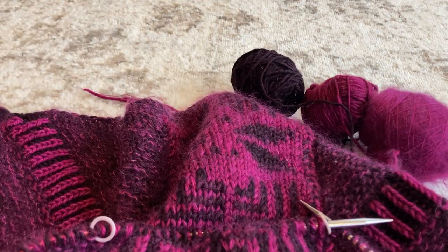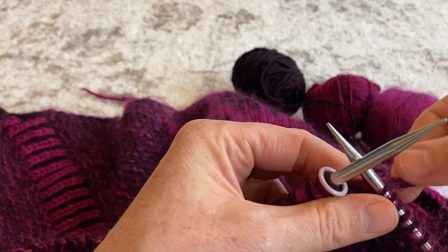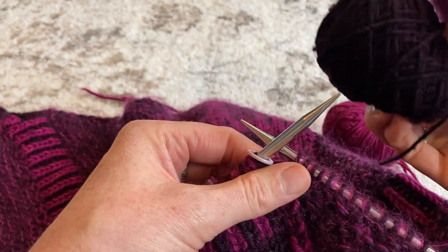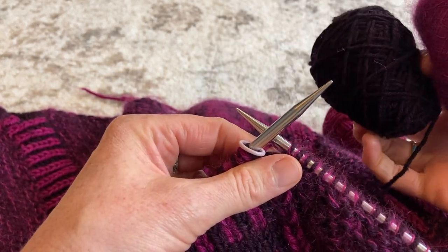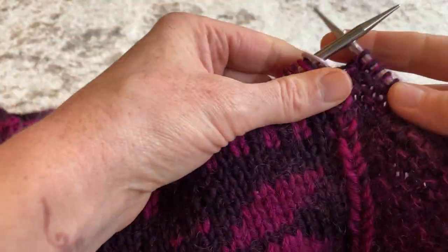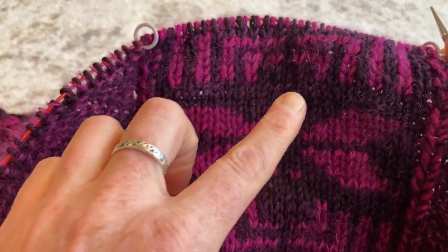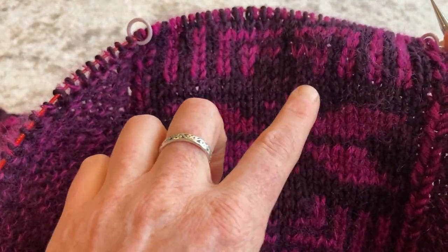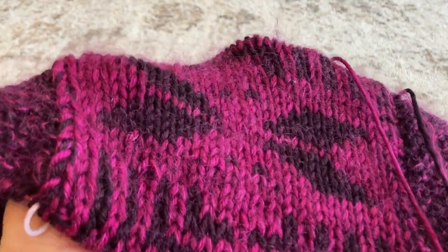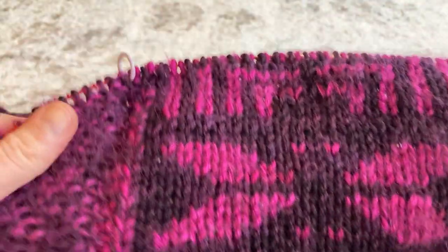For the body of the shawl — the garter stitch section — I'm holding the Mohair together with the darker Nightshade colorway to create a really pretty, glowing marl. When I get to the colorwork panel, I switch: I hold the Nightshade alone and hold the two Dianthus strands together for a more stark contrast in the colorwork.